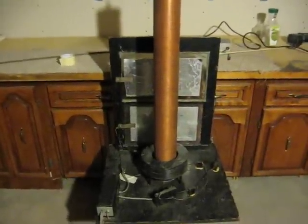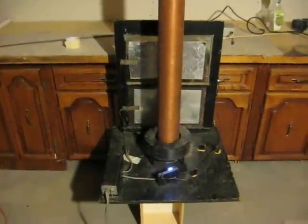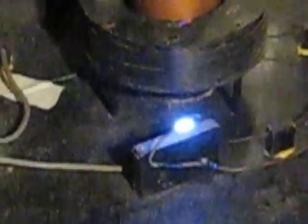Anyway, that's the construction. Now for the operation. Go ahead and turn it off. That's jumping a good 8 inches when it arcs over.